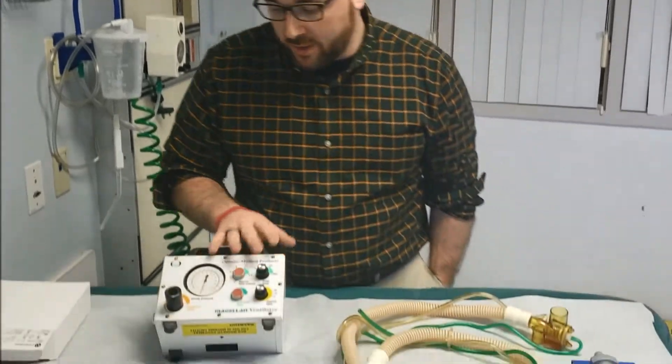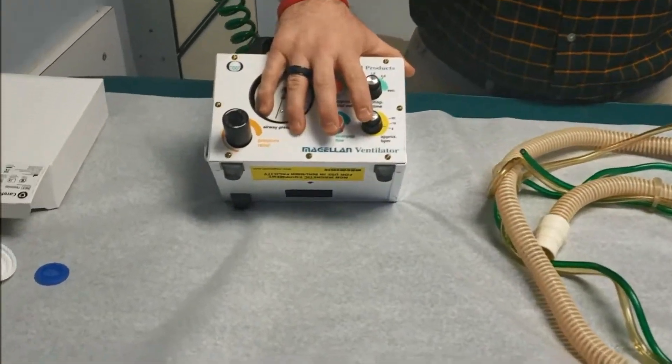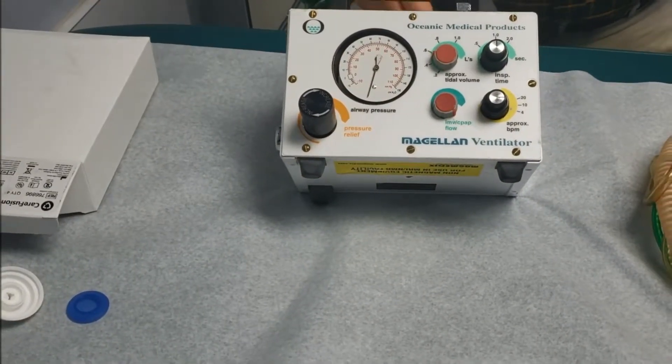We've got a quick hit we're gonna do on the Magellan ventilator. This is a transport ventilator we commonly use for MRI or if we don't have any other ventilators available.